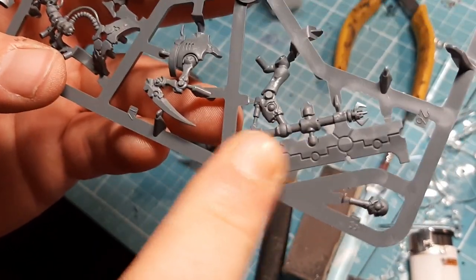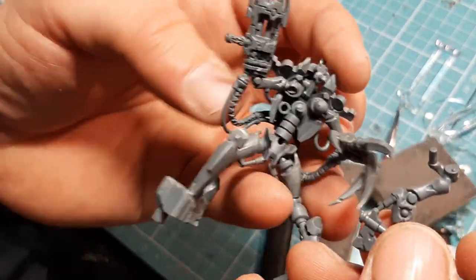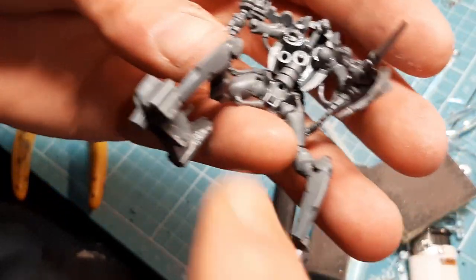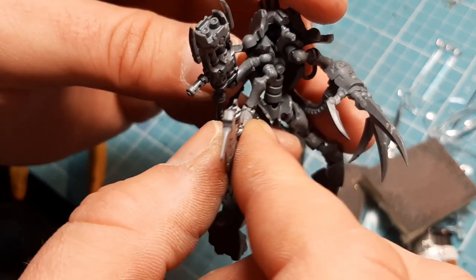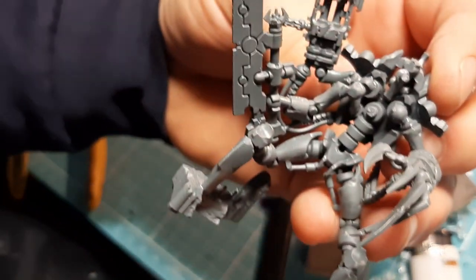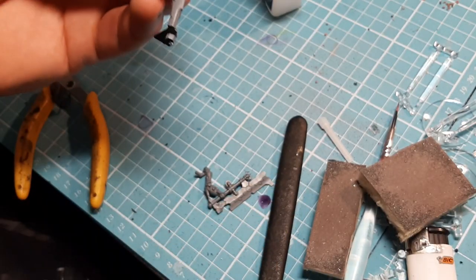The next piece we need is number 26, which is this piece here. I'm going to snip it, clean it, and show you where it goes. This big pin goes into this hole here. Now, this top bit - for the first time going in - there's a little groove there, and a little groove in this that just slots in like so. Don't worry if it doesn't look perfect in there because there's a cover that goes on top.